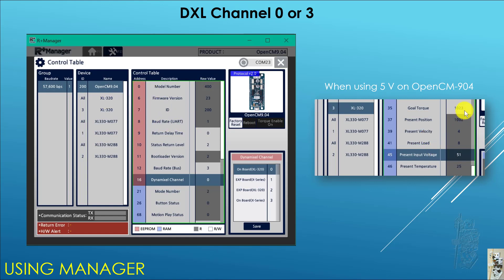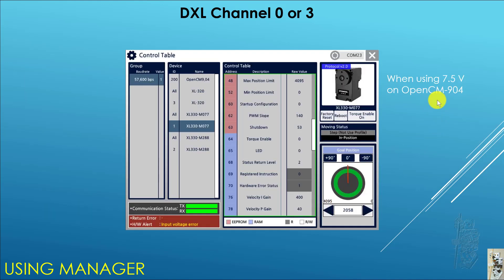In this shot, I use 5V on the OpenCM904. I found that the XL330 and 2XL330 work fine, and the XL320 also works at 5V — lower than its rated 7.5V — but it's working okay. This is the way to go if you need to mix sync between XL320 and XL330. At about 7.5V, the XL320 still works fine since that's what it's rated for, but the XL330 will refuse to work due to an input voltage error. It's safe though — it didn't burn up the XL320, it just refused to work in Manager.